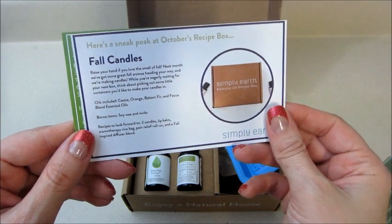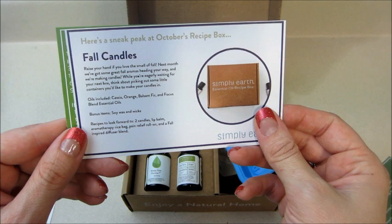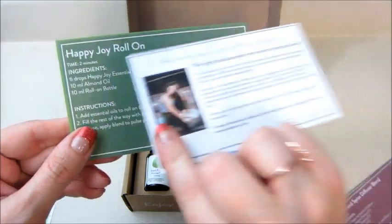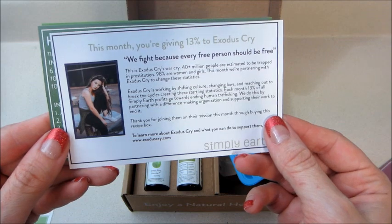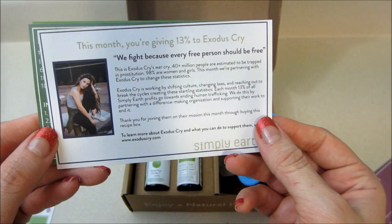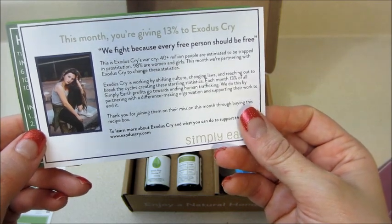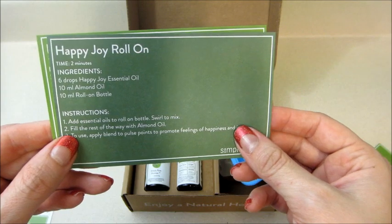There's a sneak peek at the October recipe box — fall candles — very excited for that. Next is a Happy Joy facial soap recipe. This month the charity they're giving to is called Exodus Cry. You'll see the number 13 on the bottles — that means they give 13% to charity, and each month there's a different mission, which is really cool. Next we have a Happy Joy roll-on recipe.